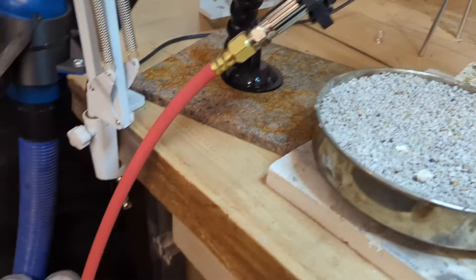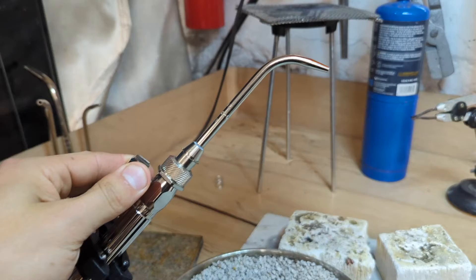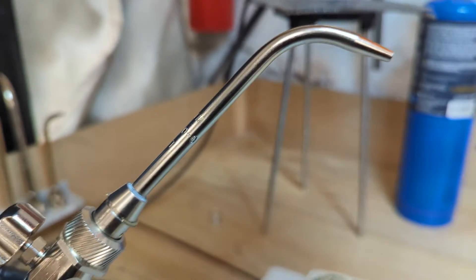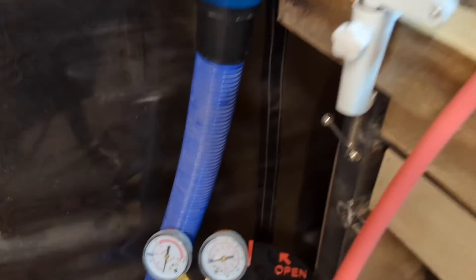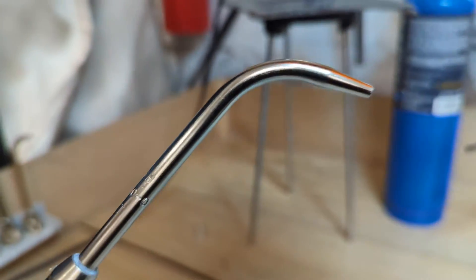Then what you're going to do is bleed the lines, which means this is still full of gas, which is fairly dangerous. So we want to let that gas out by turning this. It took a few seconds, but now we can see that this regulator has gone down to zero because there's no more pressure left in the lines. We don't hear the noise of the gas coming out anymore.